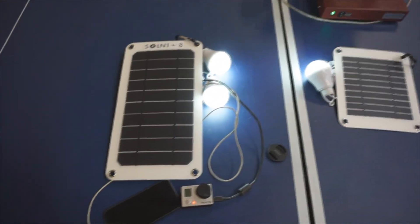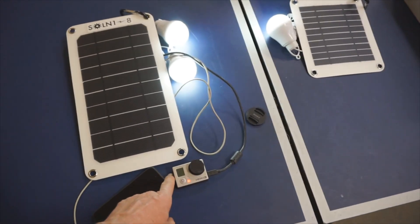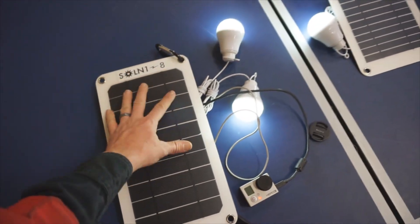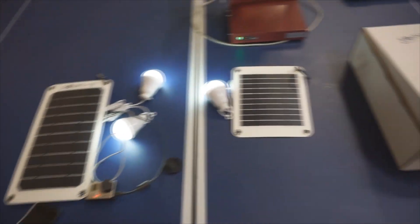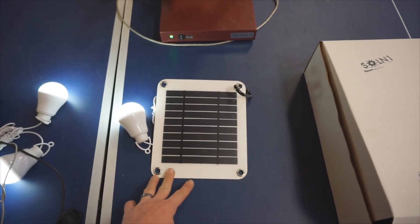Over here on the Solon 1 8 - you've seen this in the previous videos - in this case it's charging my GoPro, my iPhone, and powering these two USB light bulbs all at once. Again, the Solon 1 8 people just seem to really like these; they've been very well received, and I want to thank you for your support.